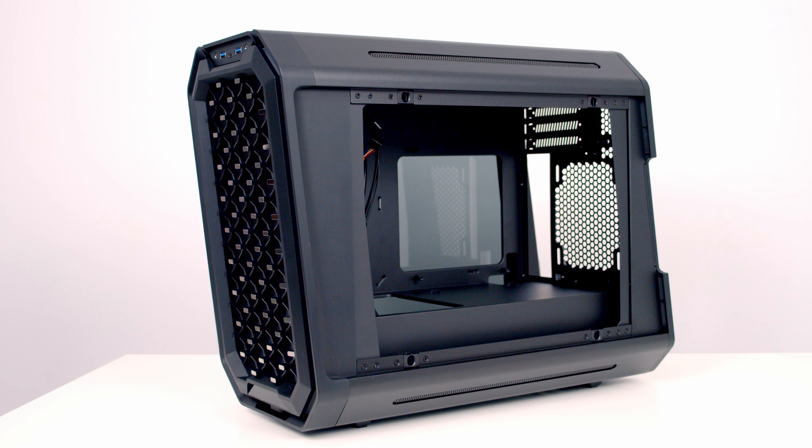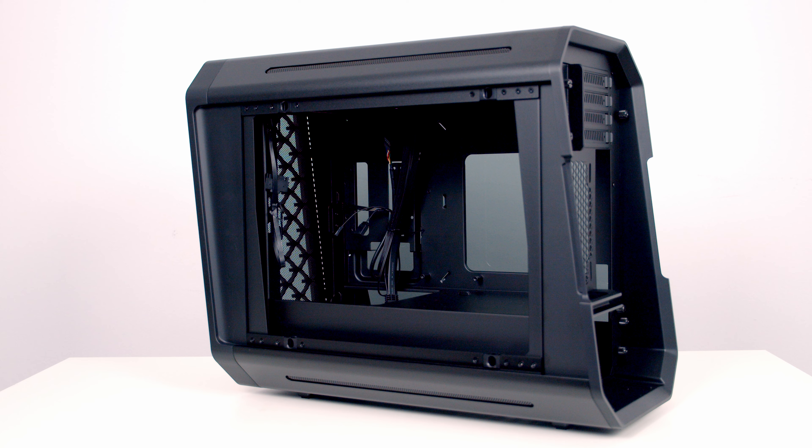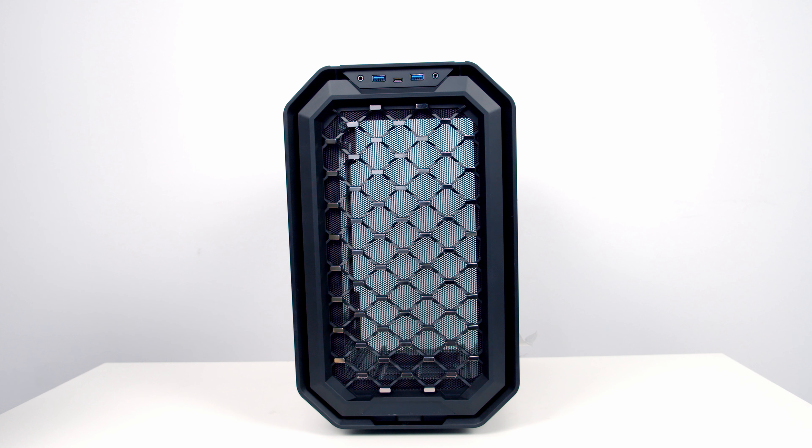The case is made from 3mm thick aerospace aluminium alloy on a steel frame with lots of glass. Out of the box, the case comes with a diamond grille mesh front panel which should give great airflow.